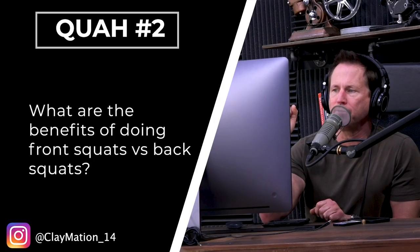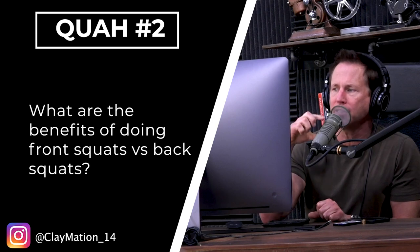The next question is from Claymation14: What are the benefits of doing front squats versus back squats?